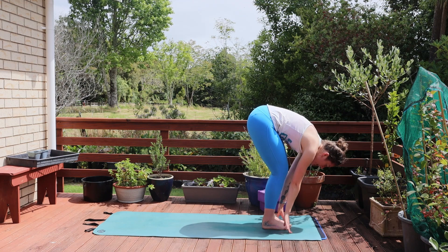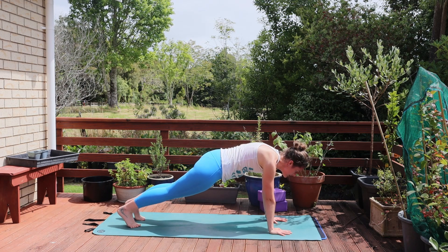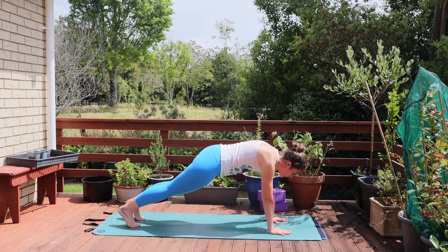This time we're going to plant the hands and step back through plank. Hands under the shoulders, sending those feet back. Half plank is always an option here. Taking an inhale, activating the core.